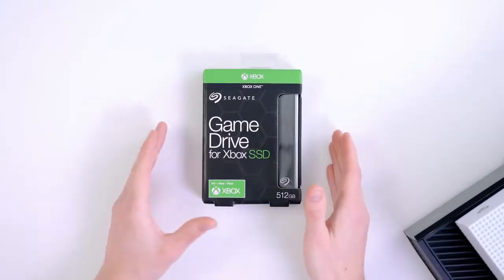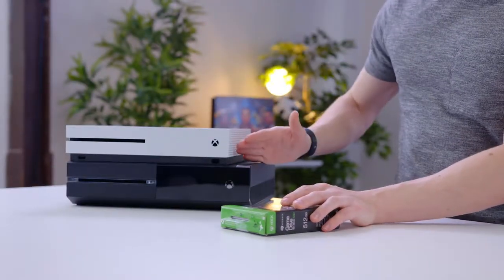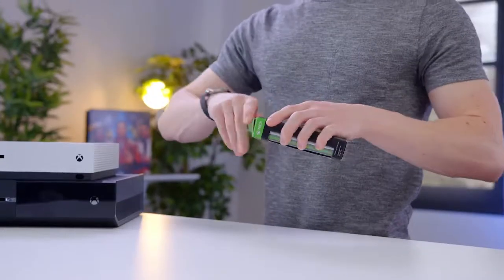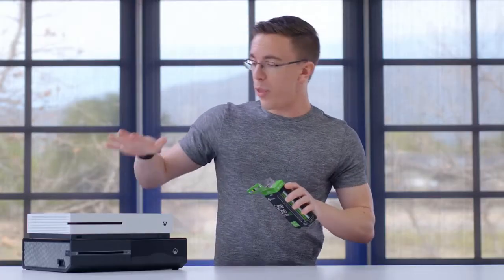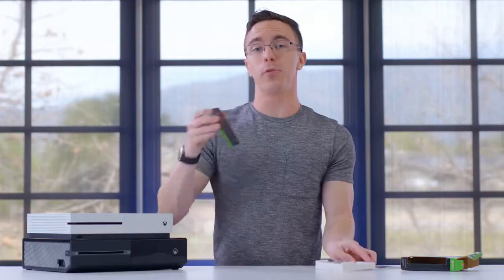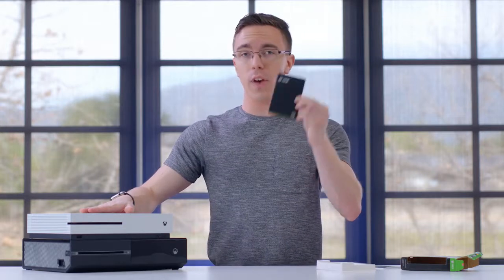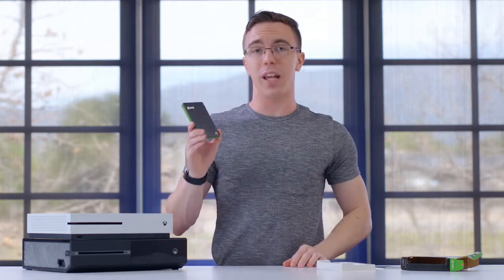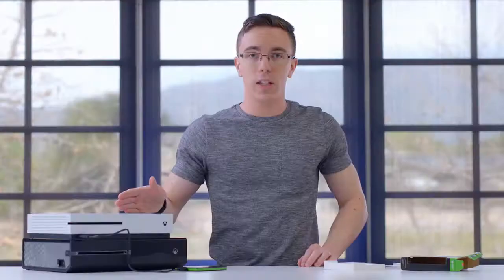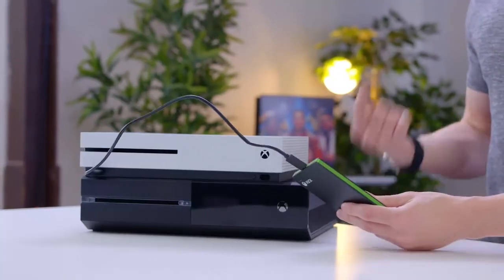To start out with we have something simple. This is the Seagate Game Drive SSD. Now this will work on both the Xbox One S as well as the original Xbox One. The idea is pretty simple — this is a USB-based SSD. Unlike the PS4 which you can easily swap out the stock drive for an SSD, with the Xbox the internal drive is pretty much what you get. The real advantage with an SSD like this is going to be in performance. You still have the standard hard drive inside your Xbox One, but not only are games going to load faster from this, it also gives you an additional 512 gigabytes of storage. It supports any USB 3.0 drive that's at least 256 gigabytes, but for 200 bucks the game drive is not a bad deal.